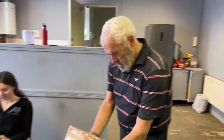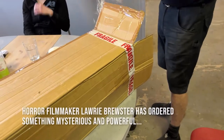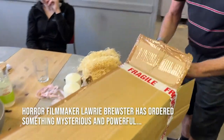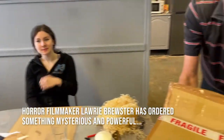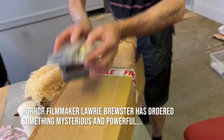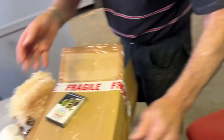Special unboxing of a very powerful and mystical thing marked Fragile. There's paper... there's a cassette. Put that in there. More cassettes — oh geez, I need some help with this.